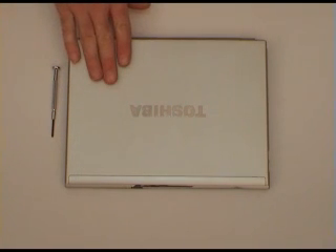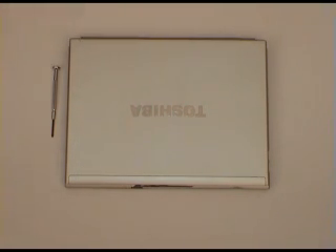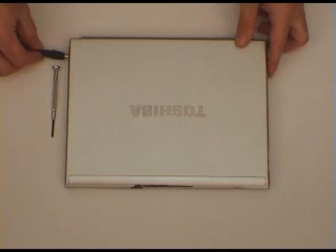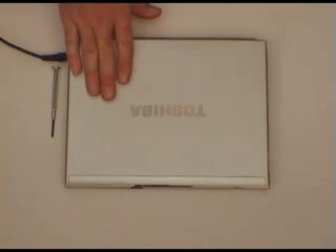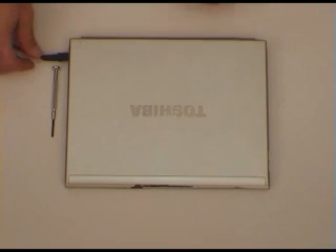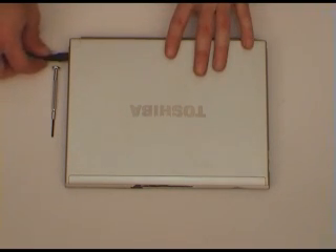First thing we'll do is discharge any static electricity from our body. The best way to do that is to have a metal case on your laptop, plug it into the mains, and just touch the case. That will discharge any static electricity from your body so you don't damage the modules when you handle them.